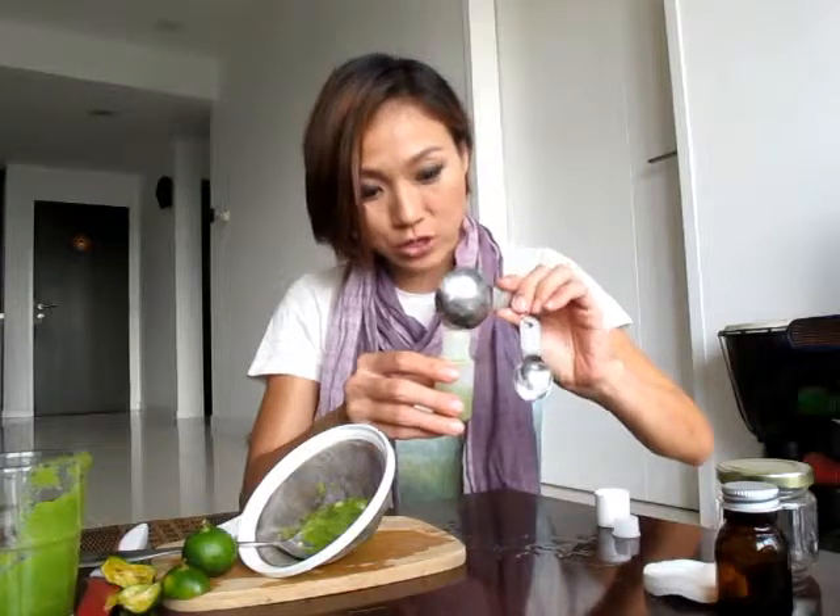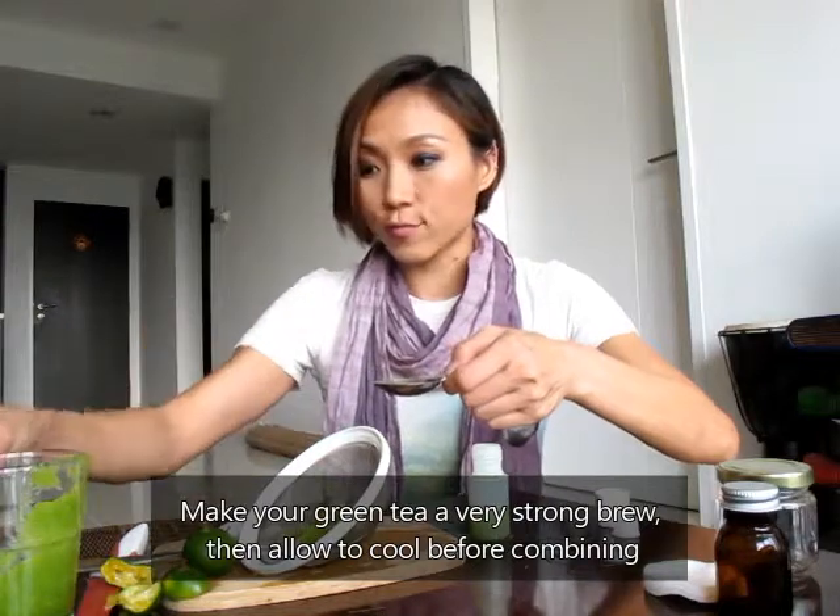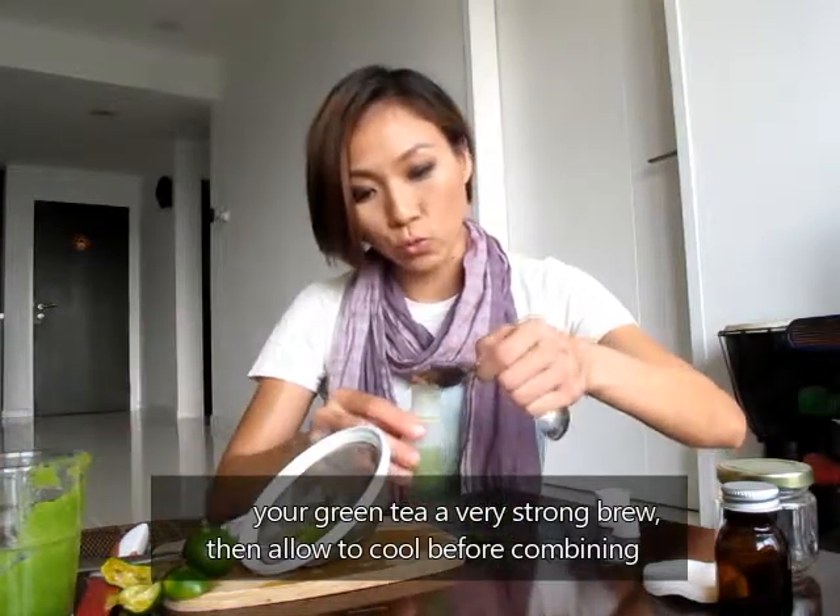That's the cucumber juice done. Last but not least is the green tea, which I have brewed and left to cool down for a short while.